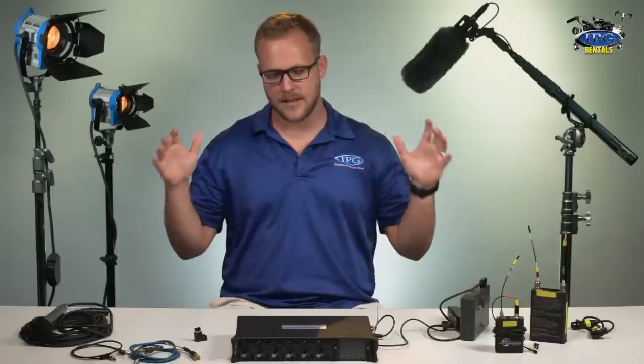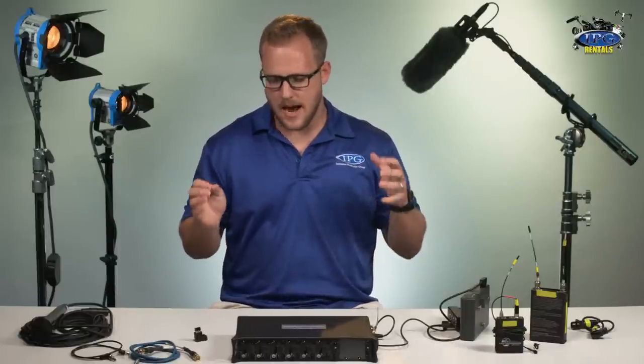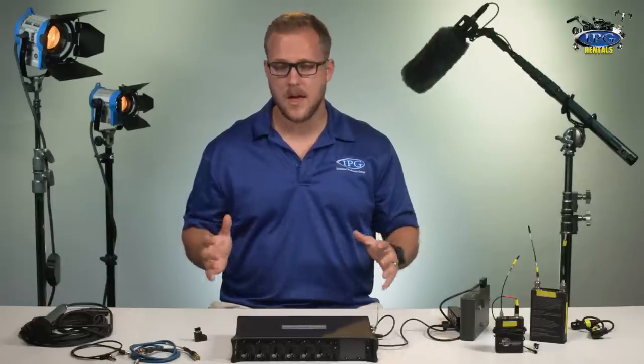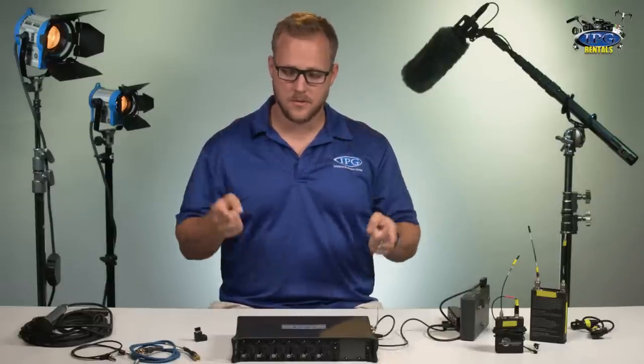So what I have in front of me is our SoundDevice 664. It's a great mixer that we offer here at IPGRentals, and the whole point of this video is for you guys to really feel very comfortable with what you have. The menu is extensive, but there's some great tools to make your life easier and to make the post side very easy. So let's go into the menu and see what it's all about.